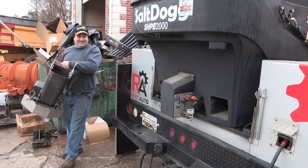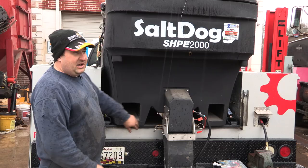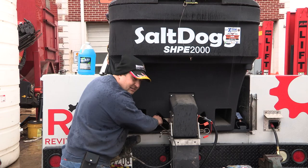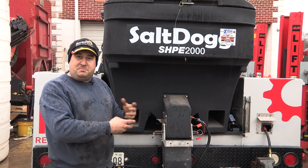The biggest thing everybody forgets to do with this spreader is to grease it. A lot of people don't realize that about 10 years ago, Buyers put this grease fitting right back in here. You just have to make sure you take your grease gun and put grease in it after every time you wash it off. People never wash these off properly — they wash the outside but don't realize you have to wash the inside too, because there's a metal trough in there and the salt gets bound up and crusty and causes issues.